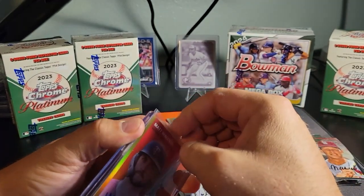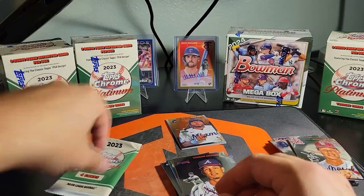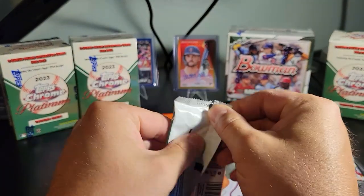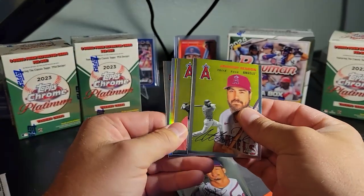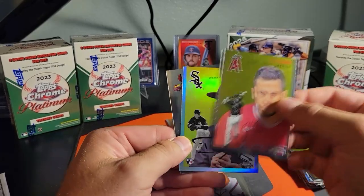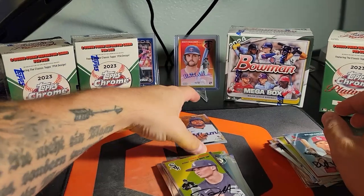If this blaster doesn't sell this product, I don't know what will. I love that the autos are on-card — you can't beat that, man. CJ Krohn. Refractor — Davis Martin rookie, I'll take that.